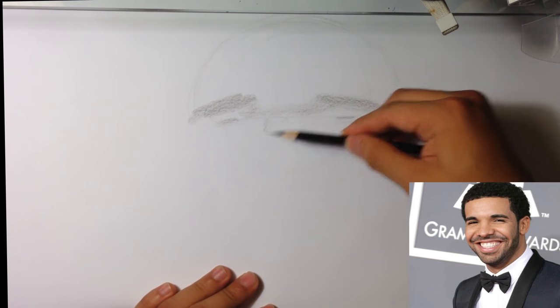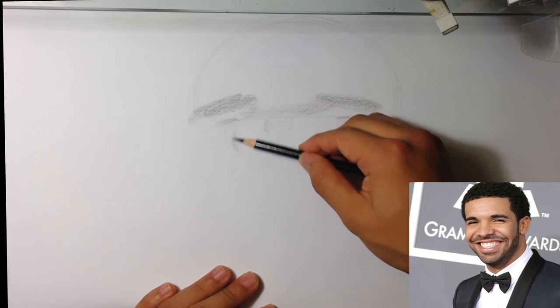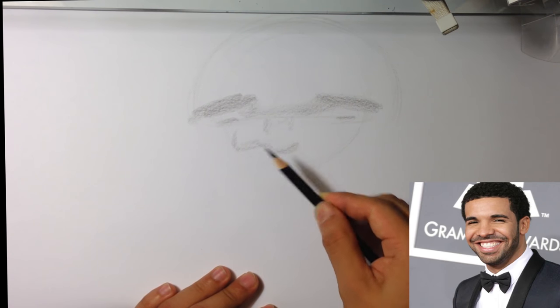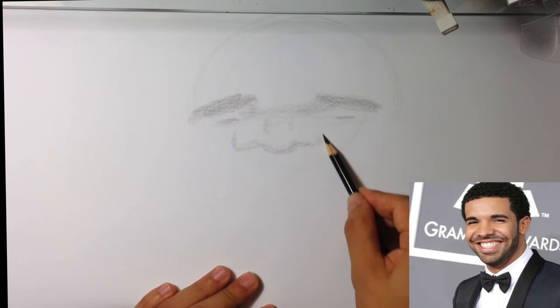I'm thinking about pulling his nose up because it's very wide. When they're wide, I tend to pull them up more, so you don't have to go long and wide because it's just going to look normal.